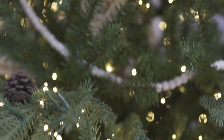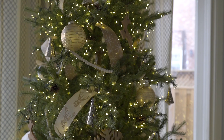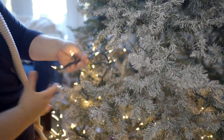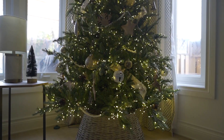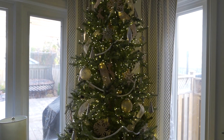Tip number one is to add way more lights to your tree than you think you'll need. A couple years ago we got this beautiful pre-lit tree with thousands of rice lights, so we don't need to add more lights. But I have a few tutorials on how to add a ton of lights the easy way — I really suggest adding a ton more than you think you'll need, and you'll thank me later.